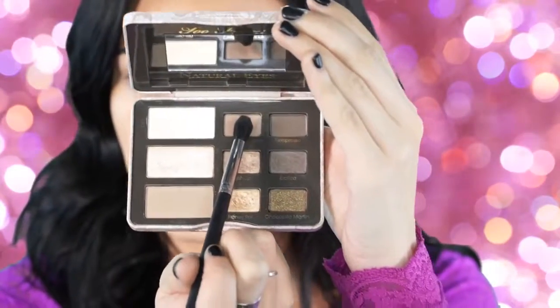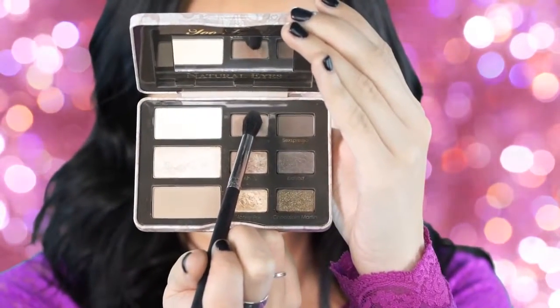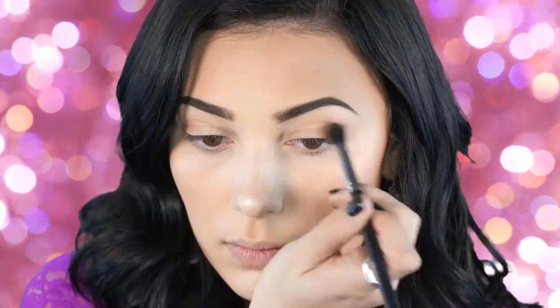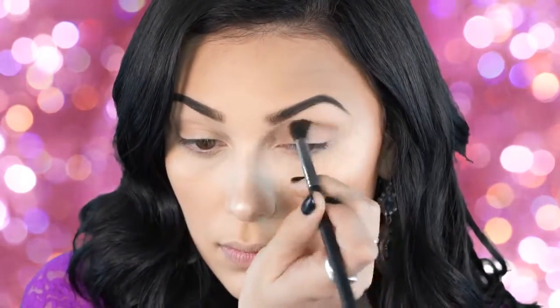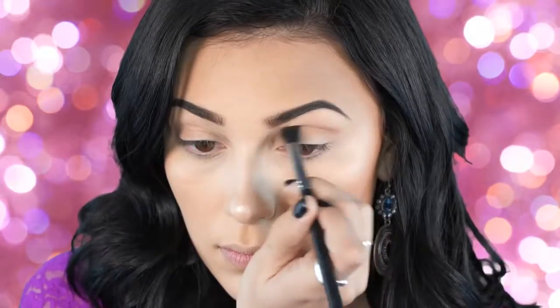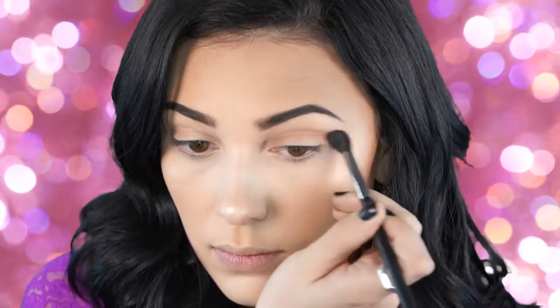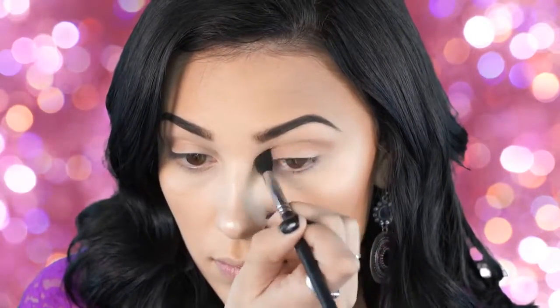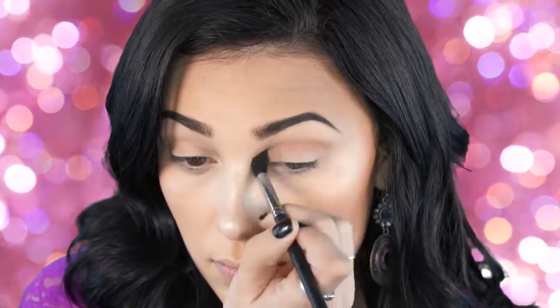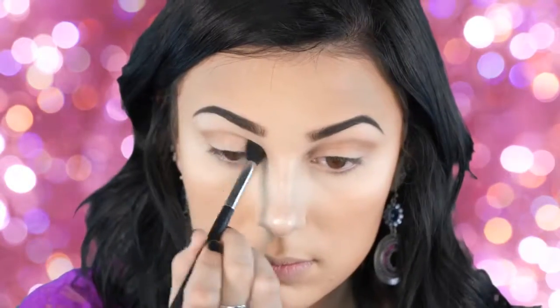Next I'm taking the Too Faced Natural Eyes palette and picking up Cashmere Bunny to place in my crease. This is a really nice medium-toned transition color. Since this is an everyday makeup look, I didn't want to do something too drastic — I wanted something you could wear every day. I'm just taking Cashmere Bunny and doing windshield wiper motions in my crease.